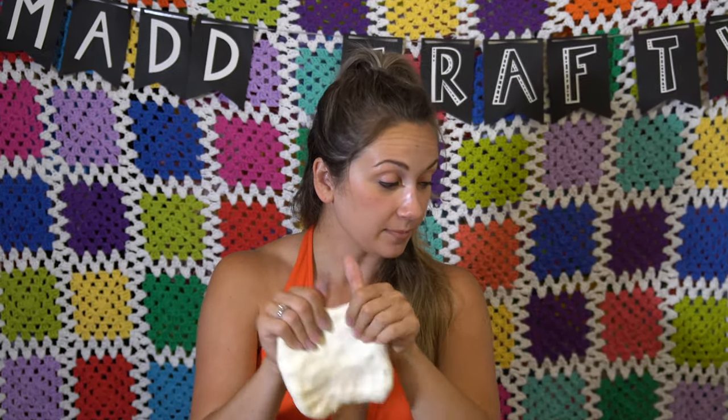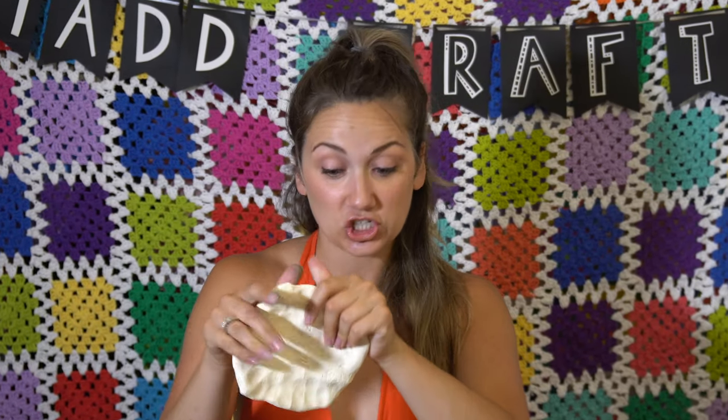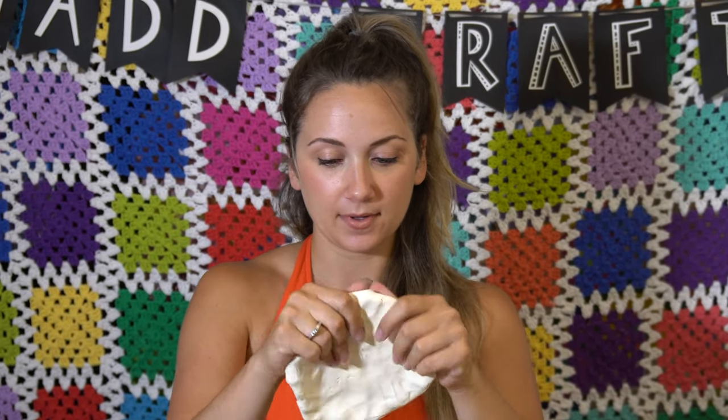Okay, here is the model magic. First it says you have to knead it to soften it, and then you place it in the shaping ring, so let's do it.